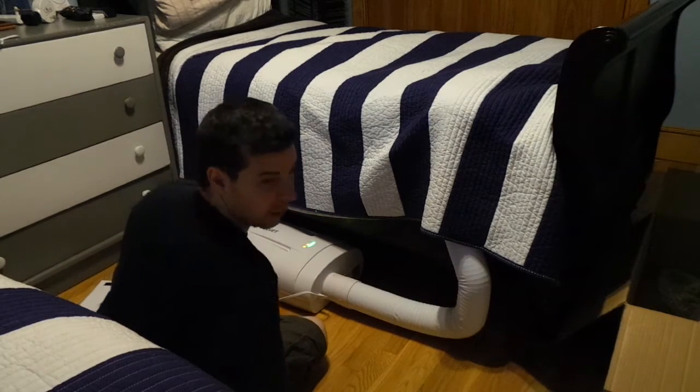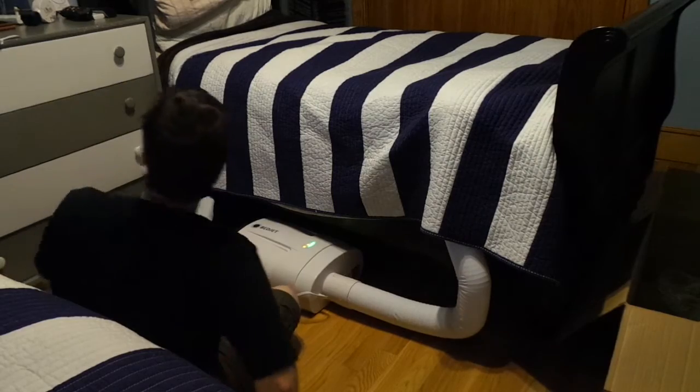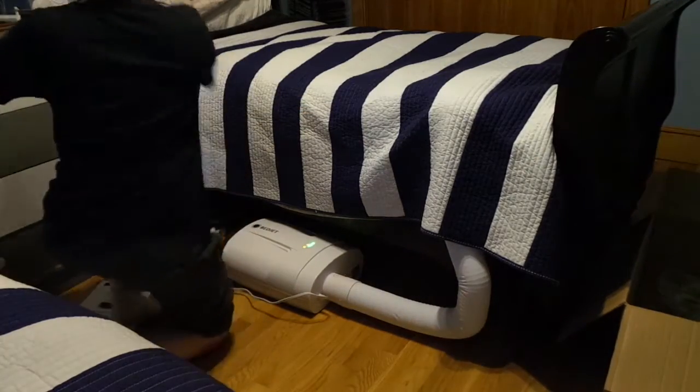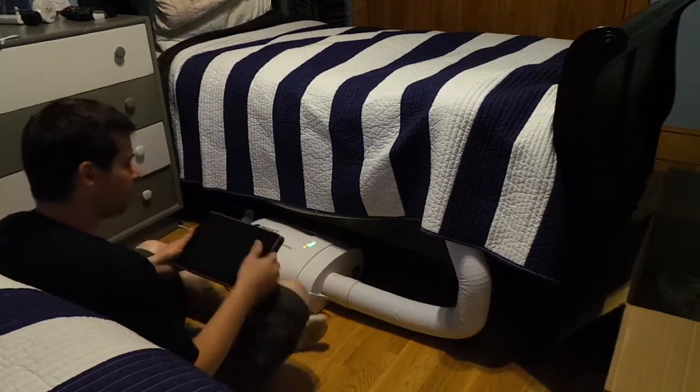The bed is heating up. I'm going to get my iPad and try to set up the BedJet app.